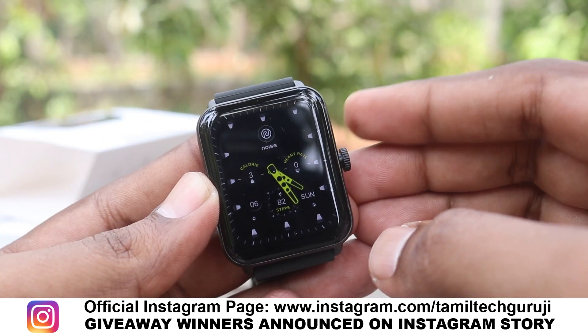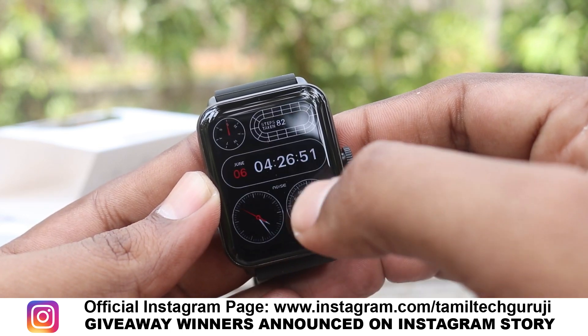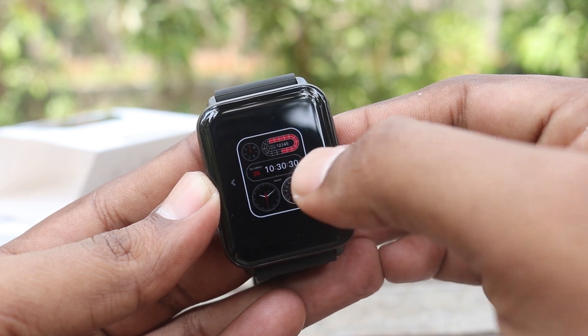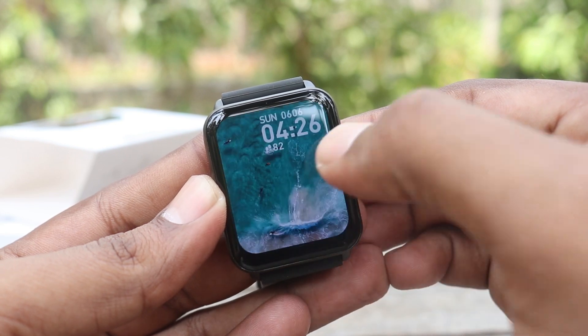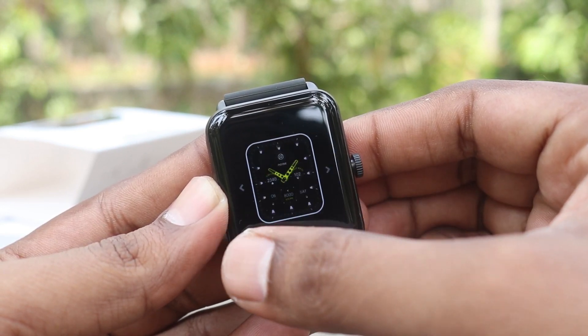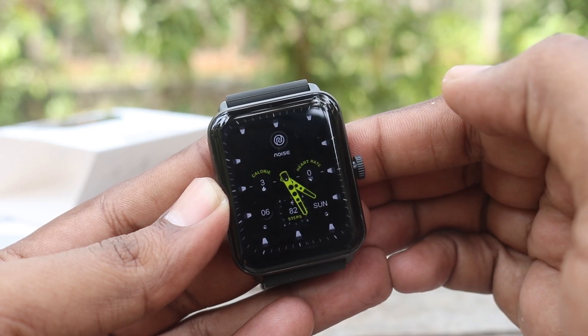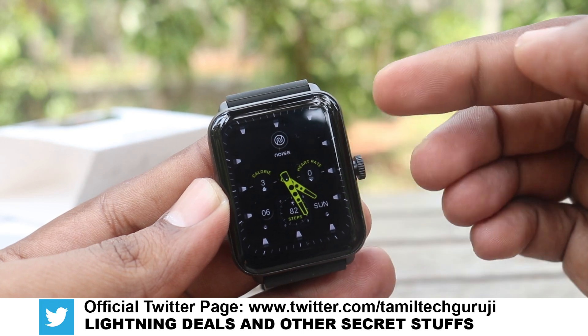Bluetooth is a free watch face — everyone can use this and there is also a variety. There are also watch faces in a full health chart. In digital format, you can see the digital watch face. Watch faces are not necessary — there is also a swiping option.